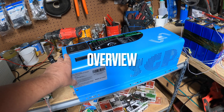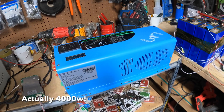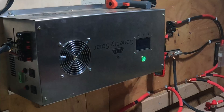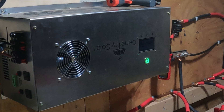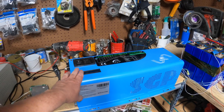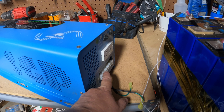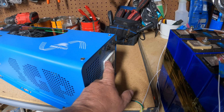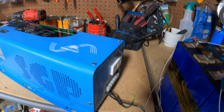First we're going to talk about the core of this build, and that is a Sun Gold Power 3,000 watt 24 volt split phase inverter. I bought this as a backup to my main system, but my main inverter is rock solid so I haven't had to use it — it's just been sitting for a year, so I thought why not build something. It has a way to hook up the split phase 240 here, which I will probably hook up, and I'm definitely going to hook up a 20 amp 120 volt circuit outlet.